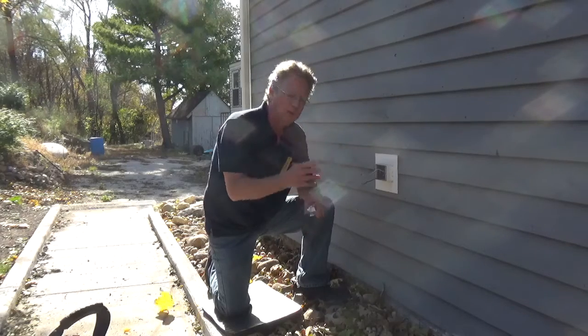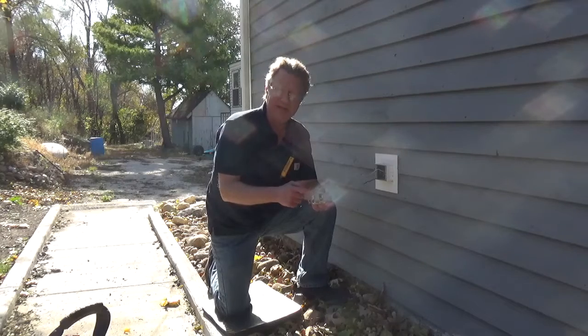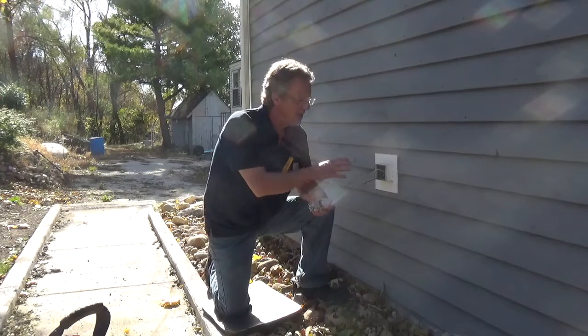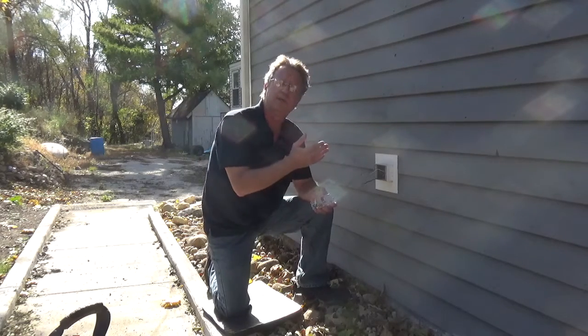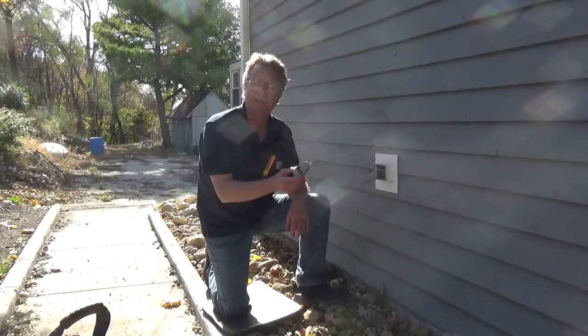In this case, I'm only going to be using the line side of the GFCI. You have a line side with a brass and a silver screw, and a load side with a brass and a silver screw. If I had four wires plus a ground, or four wires and my box is grounded, you would be using the line and the load side. In this case, we just have to worry about the line side.